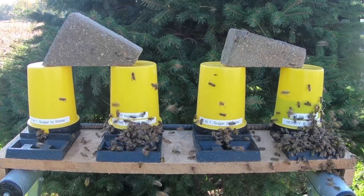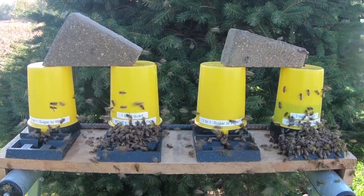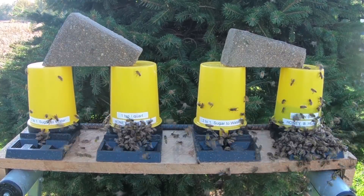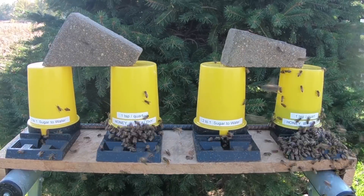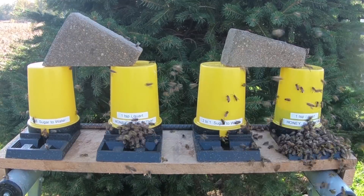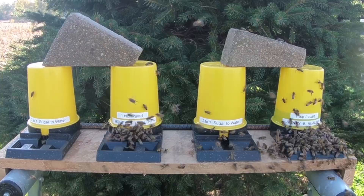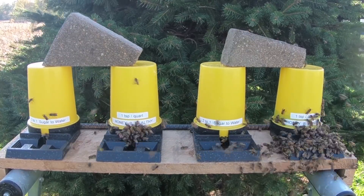I will post in the description the website for HoneyBee Healthy and also link where I purchased it on Amazon. I bought it myself — it wasn't given to me. When I review something, I buy it myself. And as you can see, it's pretty plain: bees go after sugar water first and then the HoneyBee Healthy additive last.